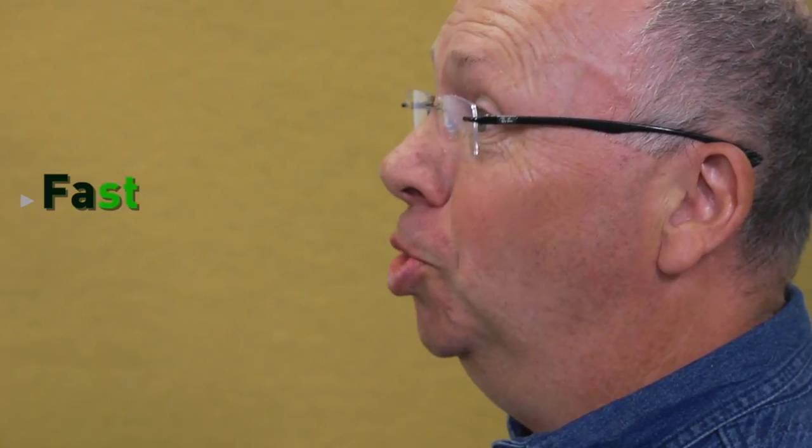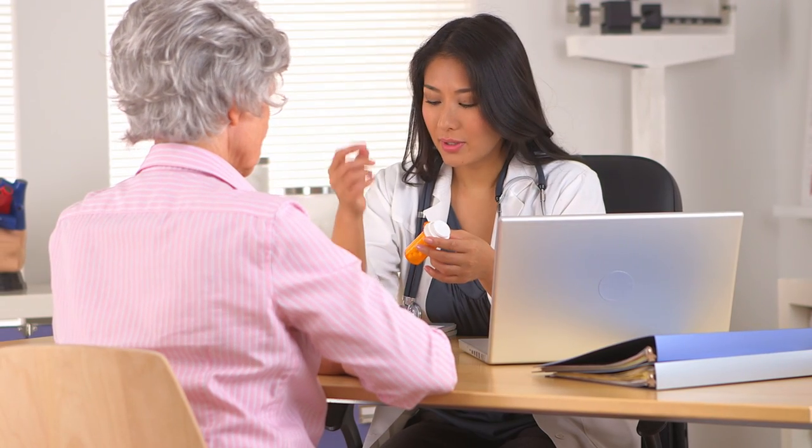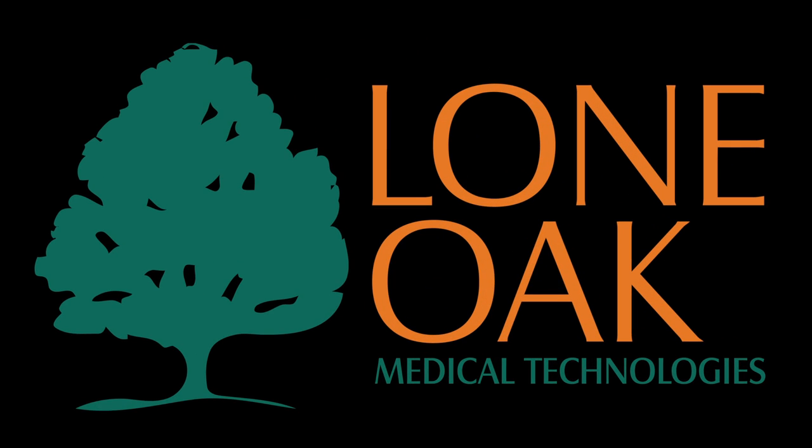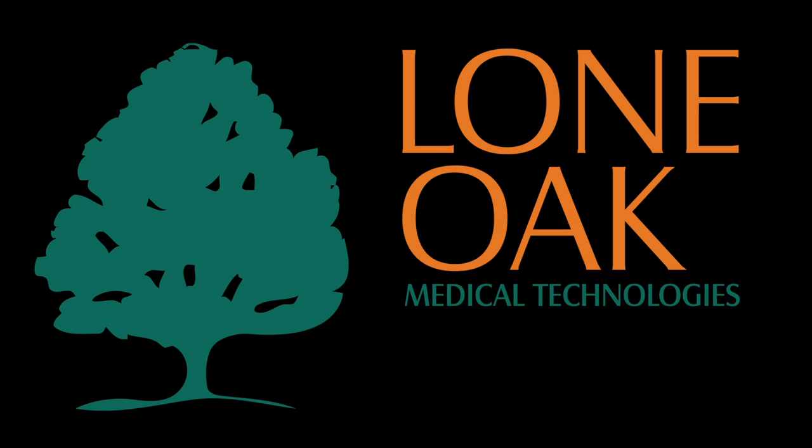The AcuDexa 2 is fast, it's easy, and it's accurate. It's covered by most forms of insurance, including Medicare. With the lightweight and compact AcuDexa 2, early detection of bone density loss epitomizes the future of every general medical and healthcare practice. Lone Oak Medical Technologies — the hands-down leader in bone density screening.